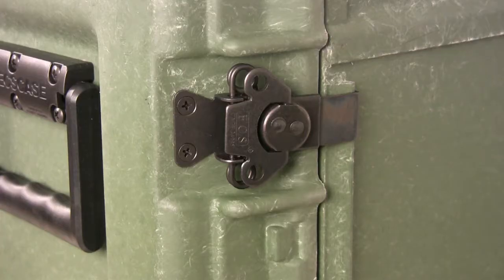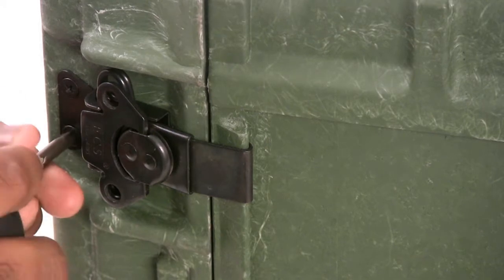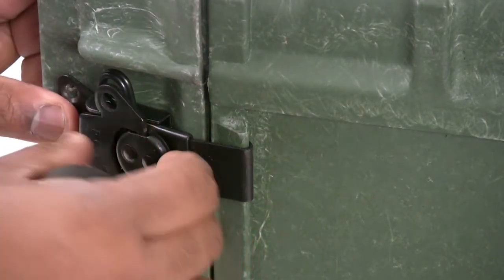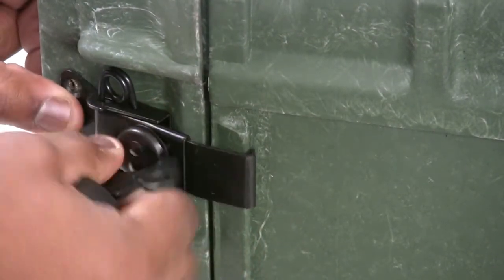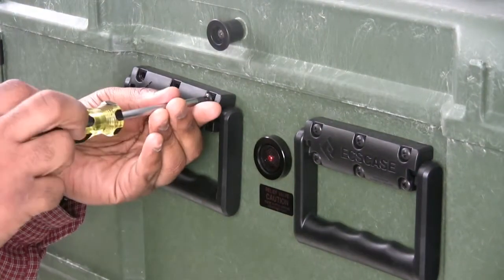Hardware performance is critical when cases are exposed to varied conditions in the field. ECS uses molded-in inserts and stainless steel fasteners to provide the strongest hardware attachments available today, and all external hardware on Loadmaster rack mount and shipping cases is field replaceable.